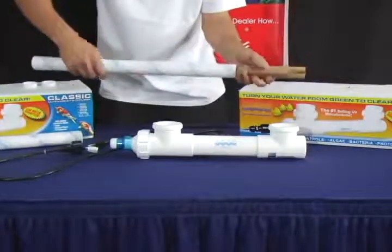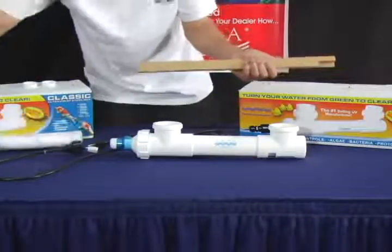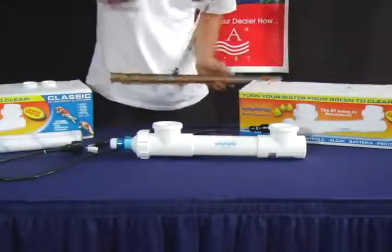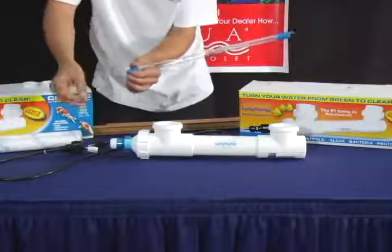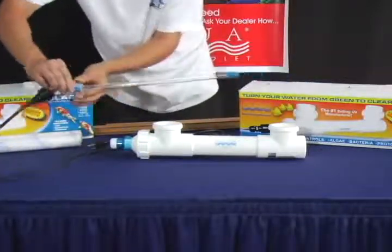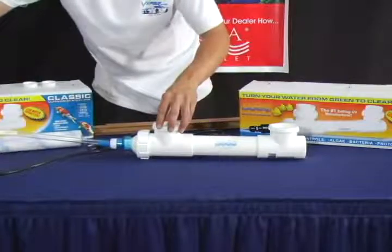Take out your new lamp. Make sure not to touch the glass of the lamp. Connect it to the lamp end connector of the transformer, making sure that it is flush.